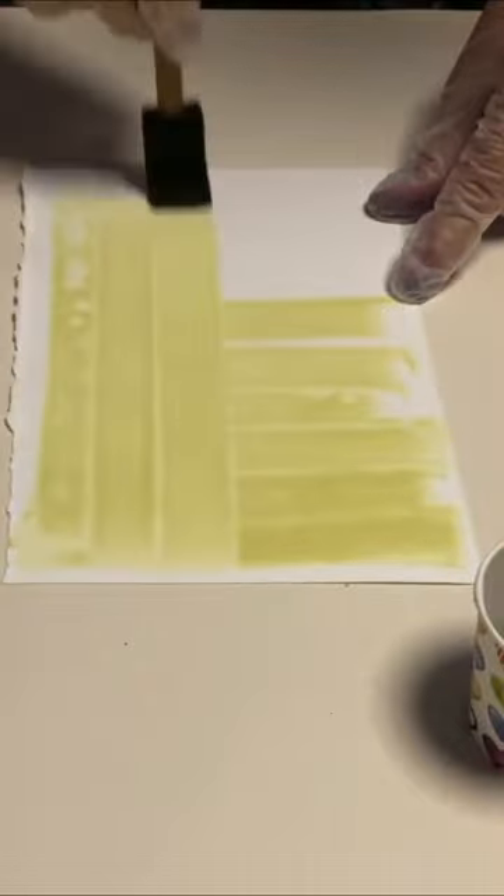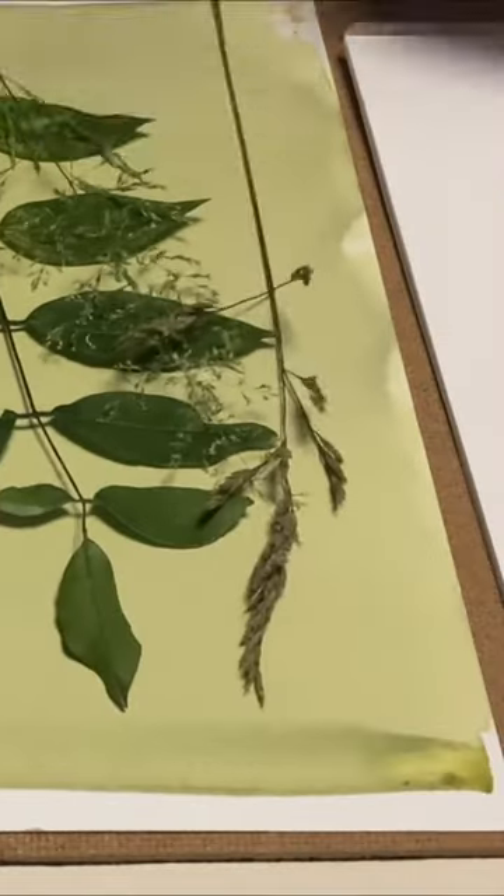Grab some cyanotype ink, brush it onto paper and let it dry somewhere dark. Now add some botanicals, cover them in glass, and put them outside.